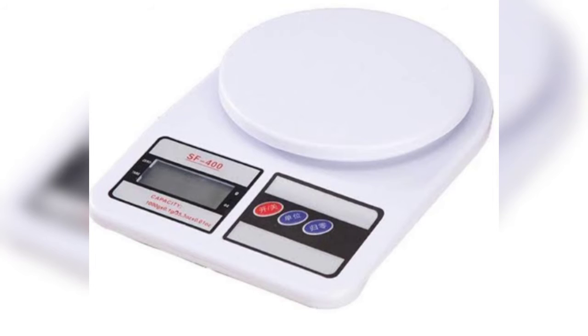First is the weighing machine. We are going to use it to measure grams, and we are going to show the trick for how to use it.